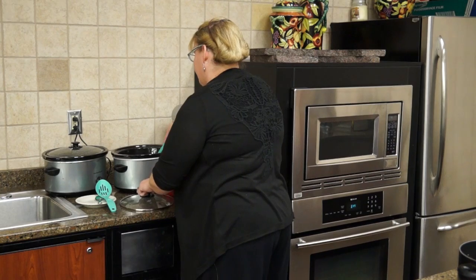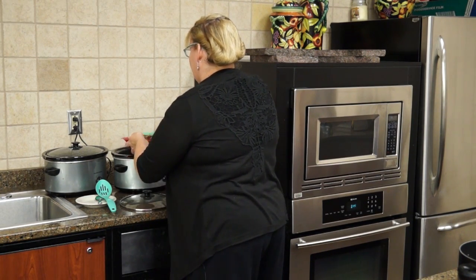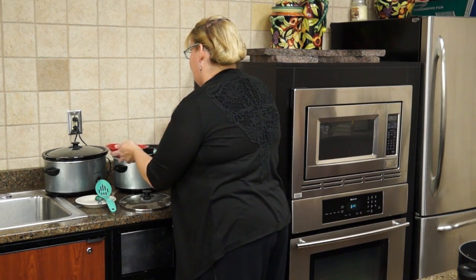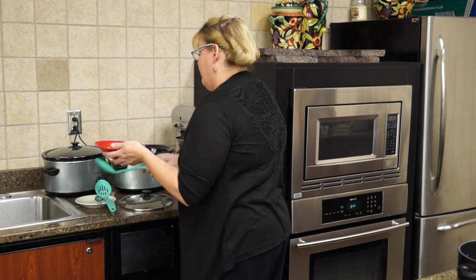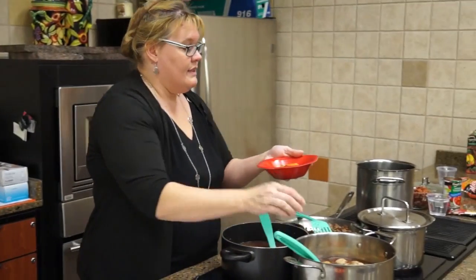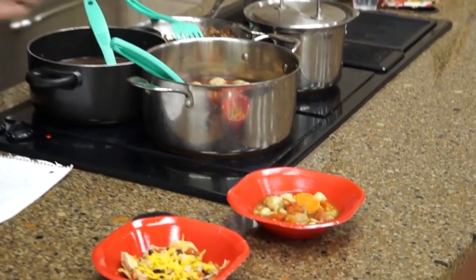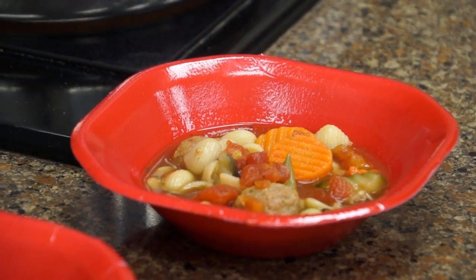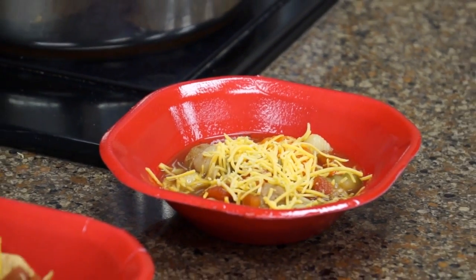Once it cooks, you're going to have a really nice soup. This is what it looks like — it really gives a kind of a tomato sauce look. Throw a little cheese on it; you can put a little Parmesan cheese in it if you want. Tonight must be cheese night because I'm going to put cheese on everything.